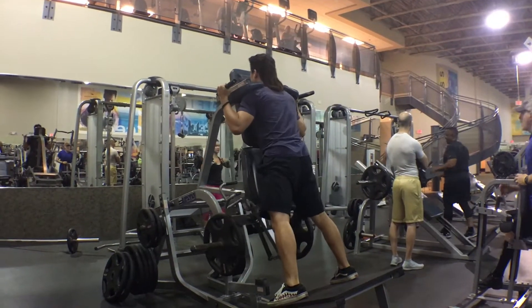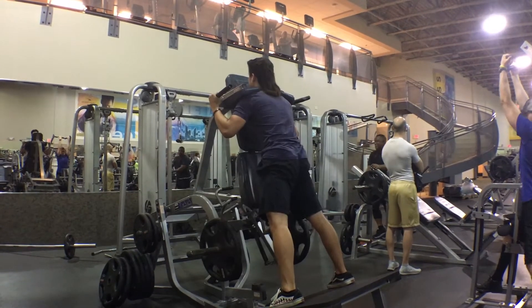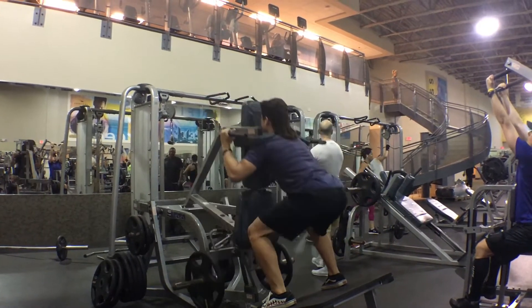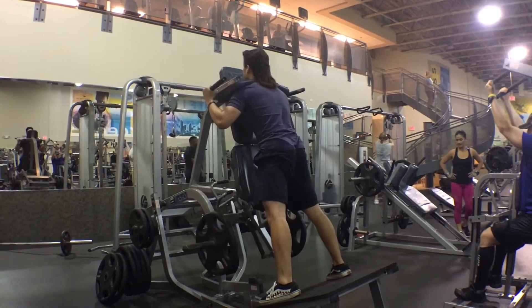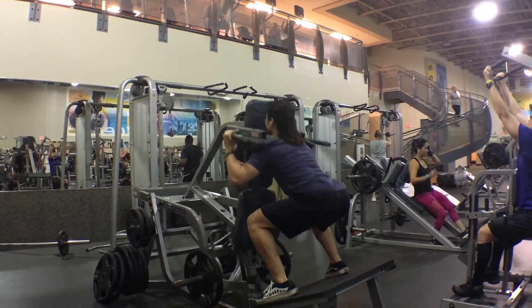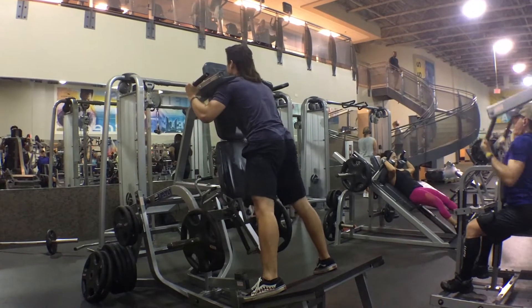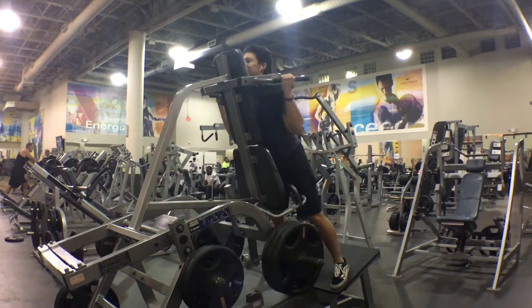Now moving on to the next exercise, we're going to be doing the hack squat facing forward towards the mat. I really love this exercise because it's similar to the barbell squat, but it's a lot more comfortable and there's a lot less stress on your back. But I also love doing barbell squat and I usually exchange these two exercises every week — barbell squat one week and then the hack squat another week.